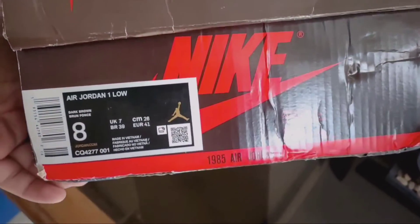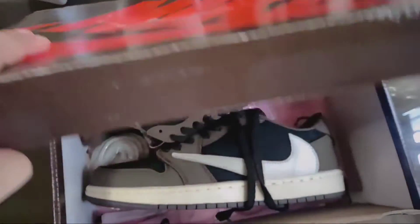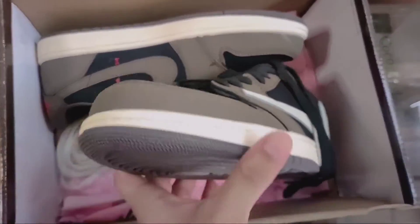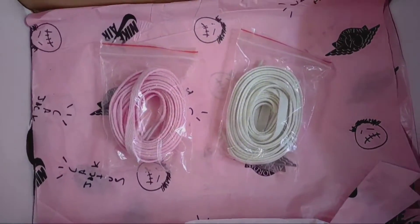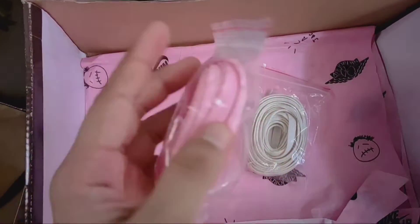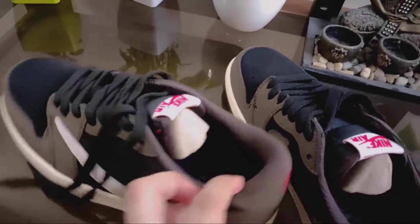It came in a brown box and I have been using it for a little while temporarily. I will tell you all about the shoes and what I got with them.